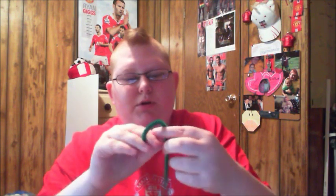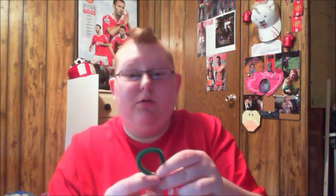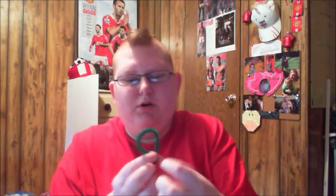You can bend up the pipe cleaner into the shape of a circle. If you have cookie cutters handy, you can form the pipe cleaner around the cookie cutter to make a star or a heart or whatever shape you want. But this will do perfect.